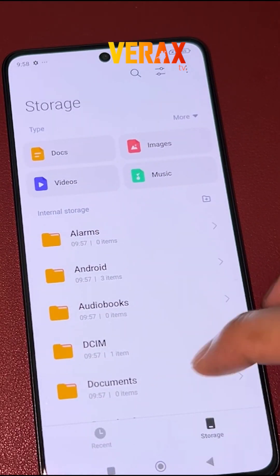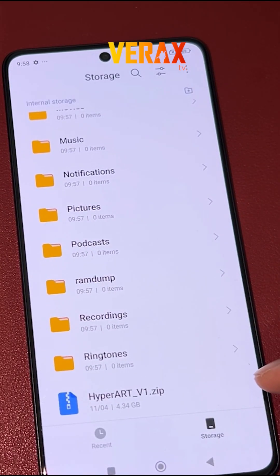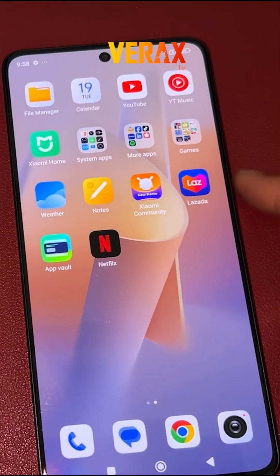To install HyperArt Hybrid ROM to your Redmi Note 13 Pro 5G, you need to download this flashable file and save it in your internal storage.